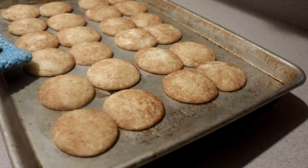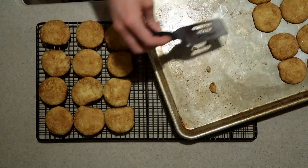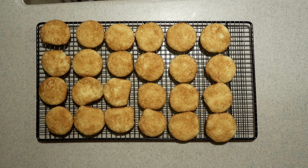When they're done, remove them from the oven and let them cool in the pan for two minutes. Then transfer them to a cooling rack and let them cool a little longer. You can serve them still warm or at room temperature.